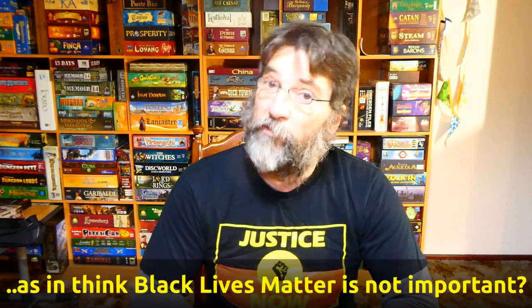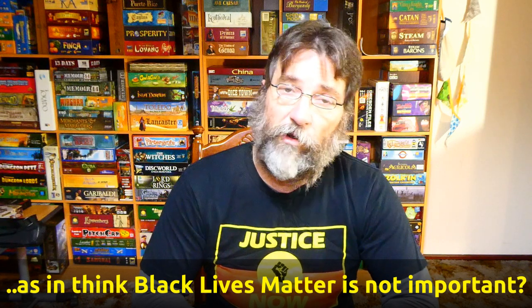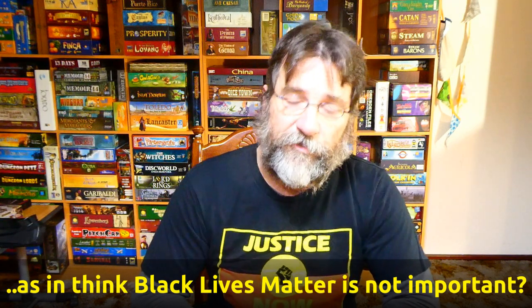You'll see I've changed my shirt. Given the state of play in the world at the moment with the Black Lives Matter movement, I think it's important that people providing internet content actually make a statement about how they feel about it. You may not agree with it and everyone has a right to an opinion, but I think that opinion is wrong and damaging, and I'd really urge you to reconsider.